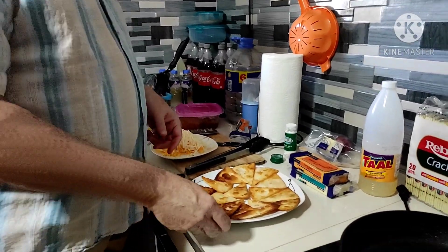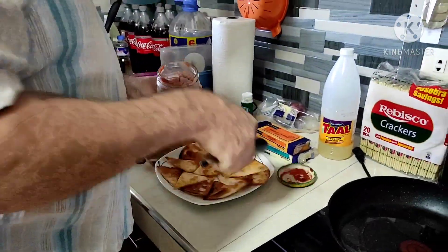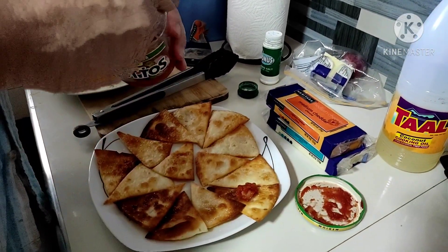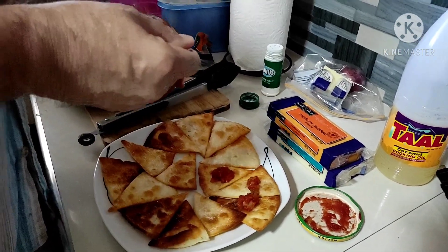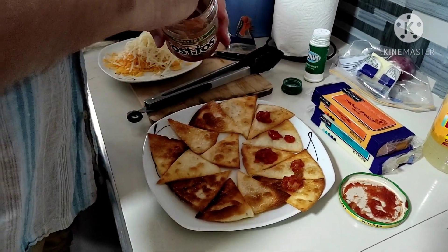So the first thing I want to put on is some salsa. Now you can make just a pile of chips, but if you want to be a little more fancy, you can dress up each one like this.